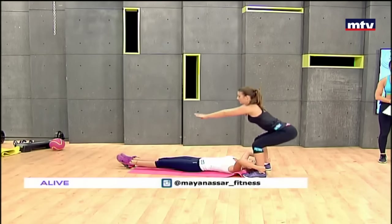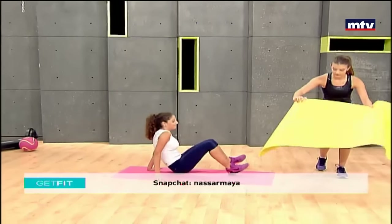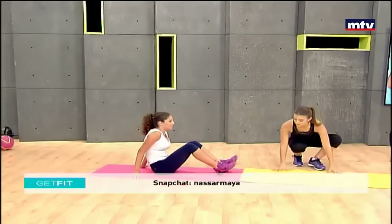Laura is going to place the mat in front of her. They're going to face each other, keep their feet on the ground, and all they're going to do is tap their ankles, rotating from side to side. This exercise trains your abs.